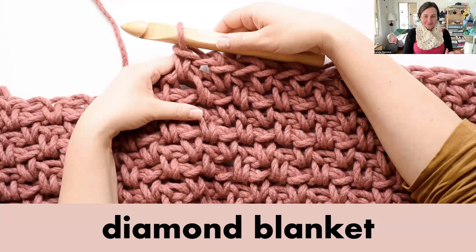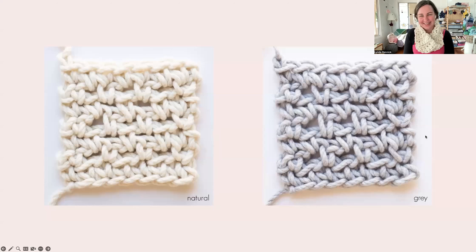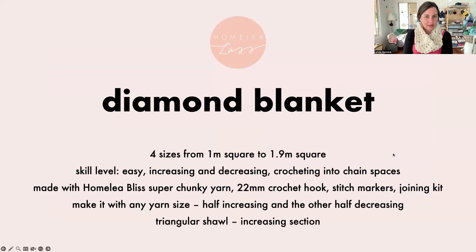Here's a screenshot from the video tutorials where you can really see what's happening with the crochet hook — what to do with the hook and the yarn, where to put the hook, how to wrap the yarn. On the left is the centre part made with natural and the grey is on the right. It has four sizes from one metre square up to 1.9 metres square. You'll learn and master increasing and then decreasing, as well as crocheting into chain spaces. It's made with Homely Bliss and a 22mm crochet hook — the same as the Wrapped in Love Blanket.